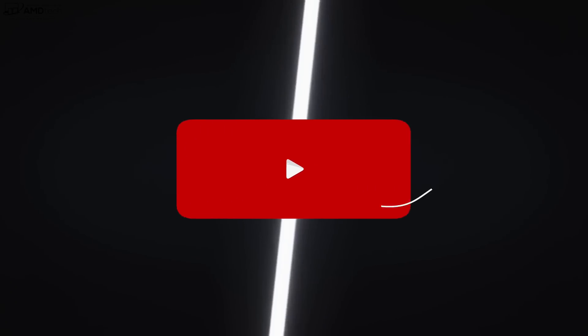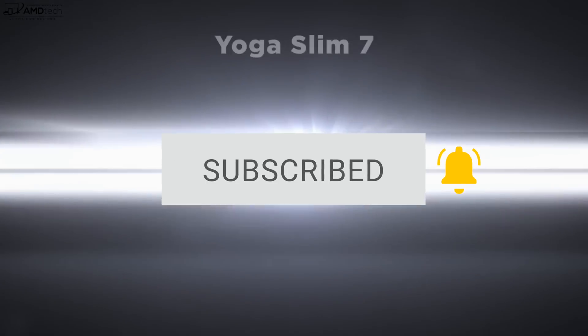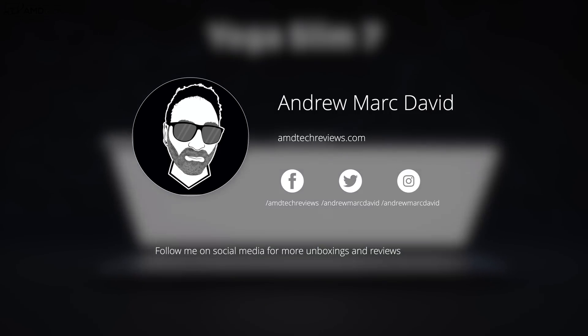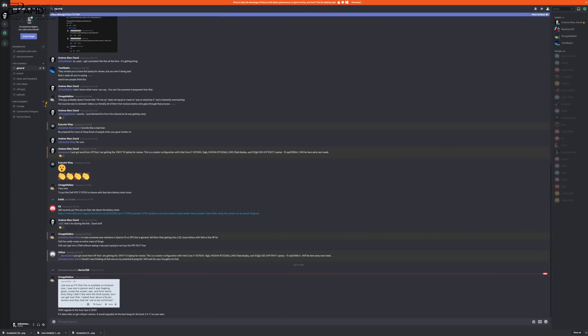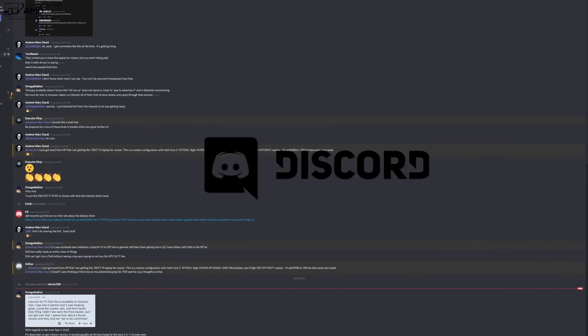Want to see more videos like this? Hit that subscribe button and make sure you hit that notification bell — this way you'll be alerted every time I upload a new video. Make sure you follow me on my social media; I post a lot of updates on those platforms. And why not check out our Discord server? It's a great place for us to hang out and talk tech. The link will be in the video description below.